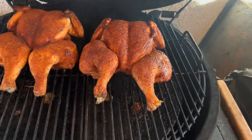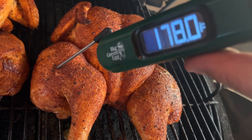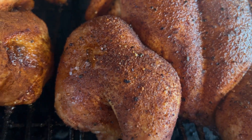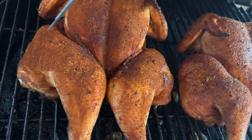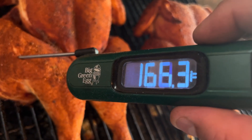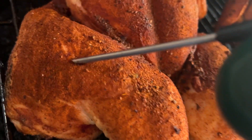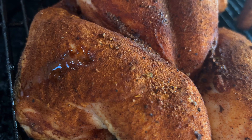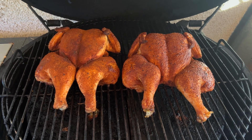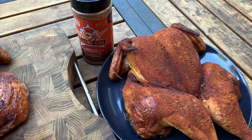All right, we've got to be done now. Check it out — in the thigh: 181. Perfect. Look at that juice — fantastic! The other bird — thigh right there — 170s. We're good. Pull her off. Let's take a look. Oh, these are gonna be some fantastic chickens. I'm gonna pull them off and rest them for a couple minutes before we slice them up. And there they are — rested up and ready to go.